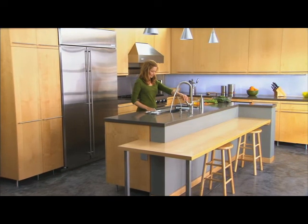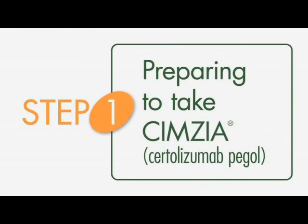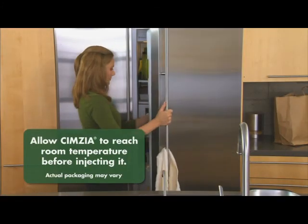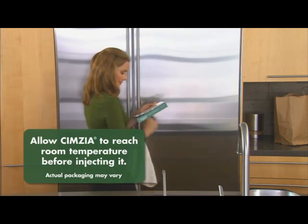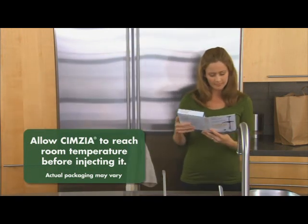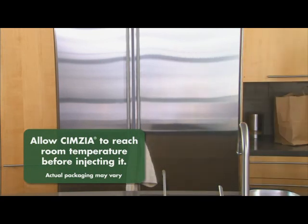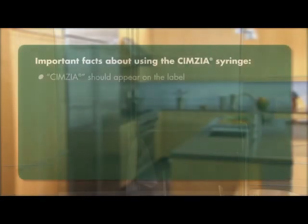Injecting Symsia is simpler than you may think — in fact, you can do it in four steps. Take your pre-filled syringe pack containing Symsia from the fridge. Each pre-filled syringe contains one 200-milligram injection. Your doctor will tell you what your Symsia dose is.